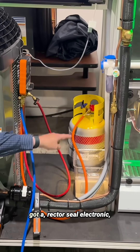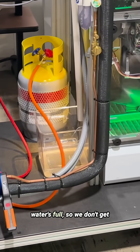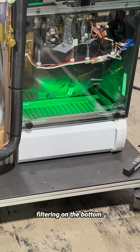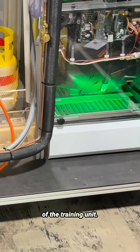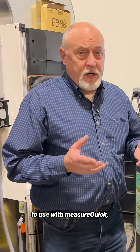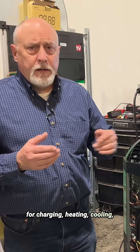Over here we have a water bucket with a Rectorseal electronic sensor that tells us when the water is full so we don't get water all over the shop. We've got good filtering on the bottom — an Aprilaire 20x20 air cleaner down below, and air comes through the bottom of the training unit. These are really well built, really easy to use with MeasureQuick, and allow you to do all the probe placement and testing for charging, heating, cooling — whatever you want to do.